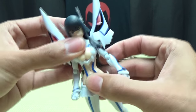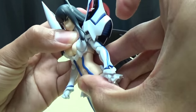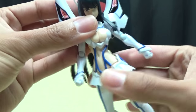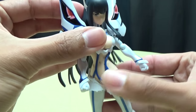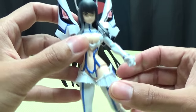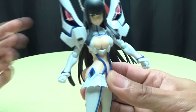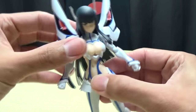She does have articulation here like an ab crunch. You do get a little bit of ab crunch - it doesn't move backward that much. You do get some nice side-to-side movement. Again, be careful with the straps - they are soft plastic so they will flex, but don't push it too far because you don't want to risk tearing those. And that's pretty much as much movement as seems natural anyway.